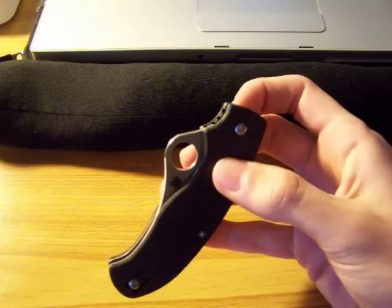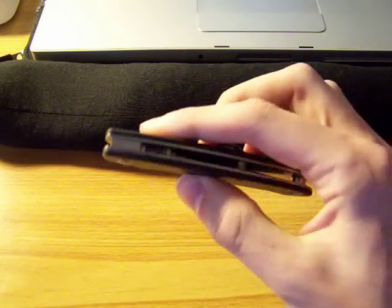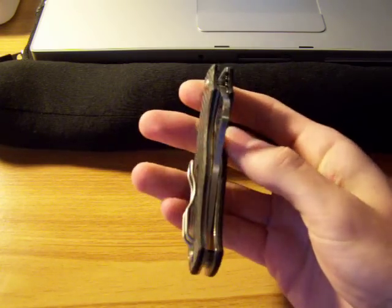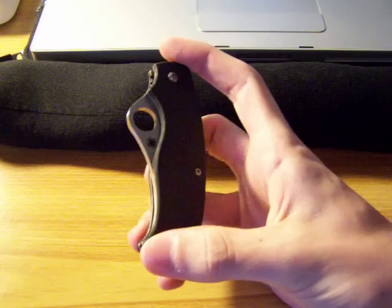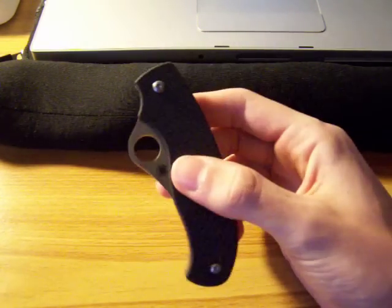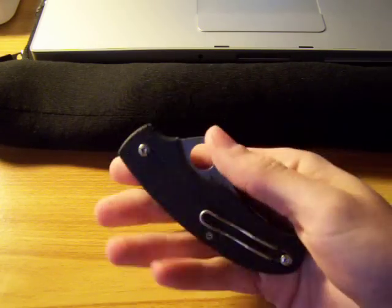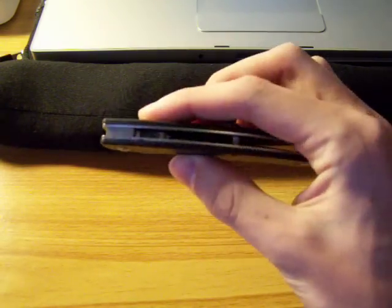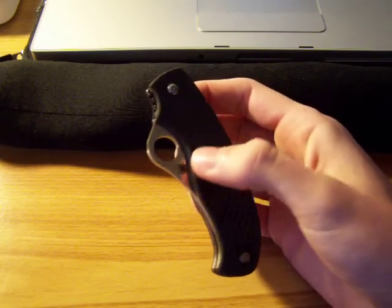Spyderco got a lot of criticism about this because it's not their normal lock back or liner lock, and not too many people liked it. If you think of it as a simple slip joint, which it basically is, it's a great knife — there's nothing wrong with it. It is not meant for a tactical purpose or as a working knife. In my opinion, it's almost a gentleman's knife: very simple tasks, take it to work, but nothing serious. If you leave it at that, it's a perfect knife.